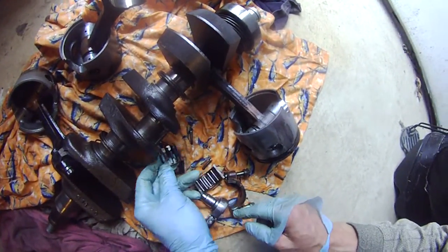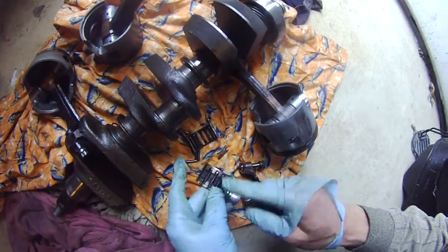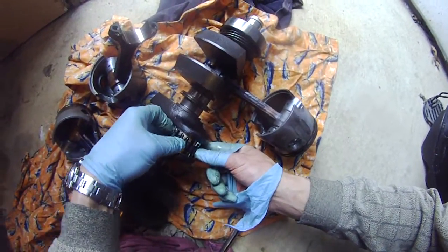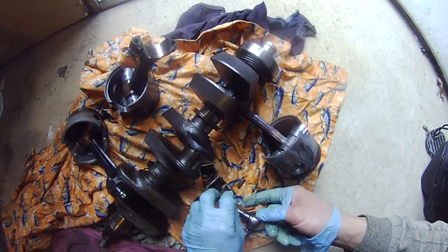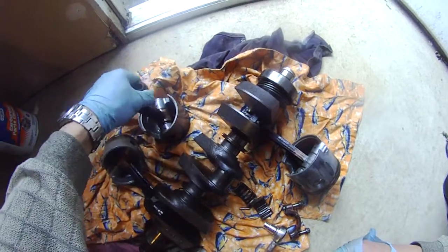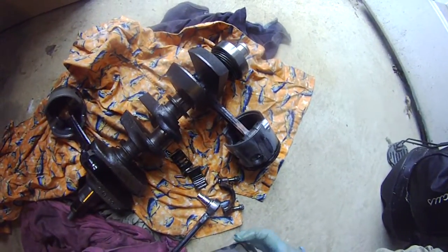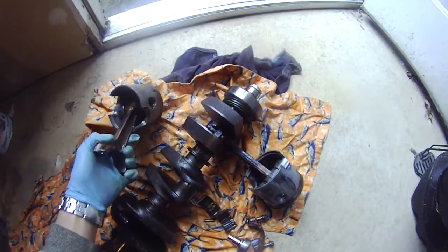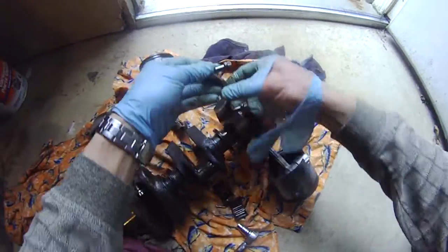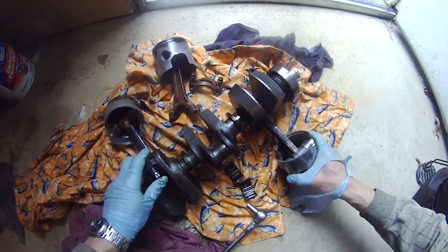One, two, three, four, five, six, seven, eight — so I should have 16 of them. One, two, three, four, five, six, seven, eight — so 16 of them. They go like this to run into this thing. So that's my piston number two. I'm gonna keep these together and continue disassembling.